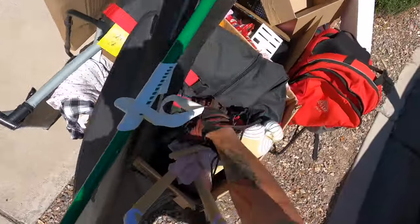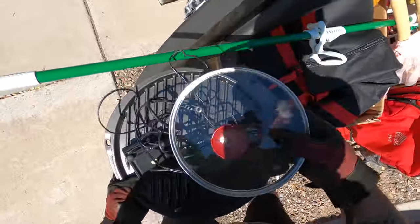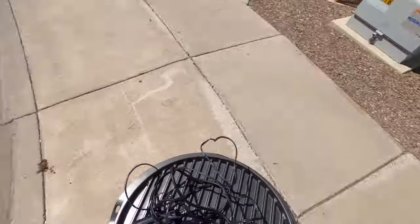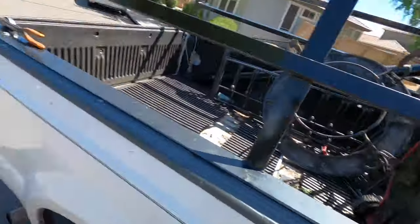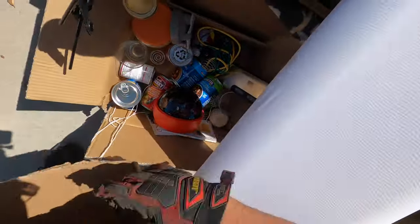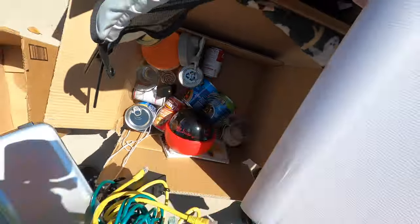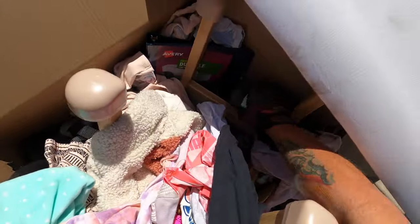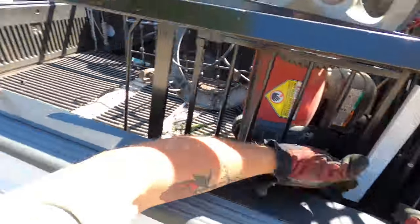Got some wires there. Pots and pans, what not. This is like a vacuum sealer — there we go, there's more wires. A little router. Beautiful.